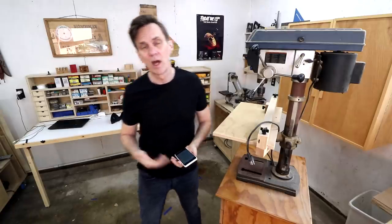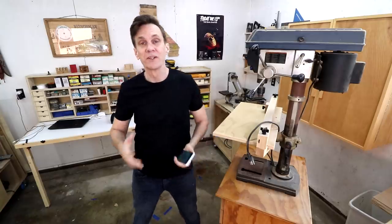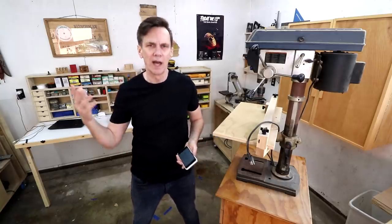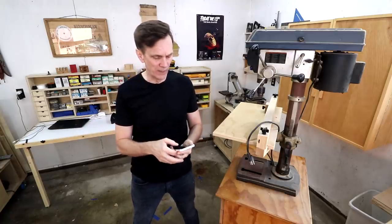I want to thank all of you guys who left comments and suggestions for designing the new drill press stand. Those have really helped out a lot and got me thinking about a lot of things that I hadn't really given any thought to. I want to go through a few of those comments.